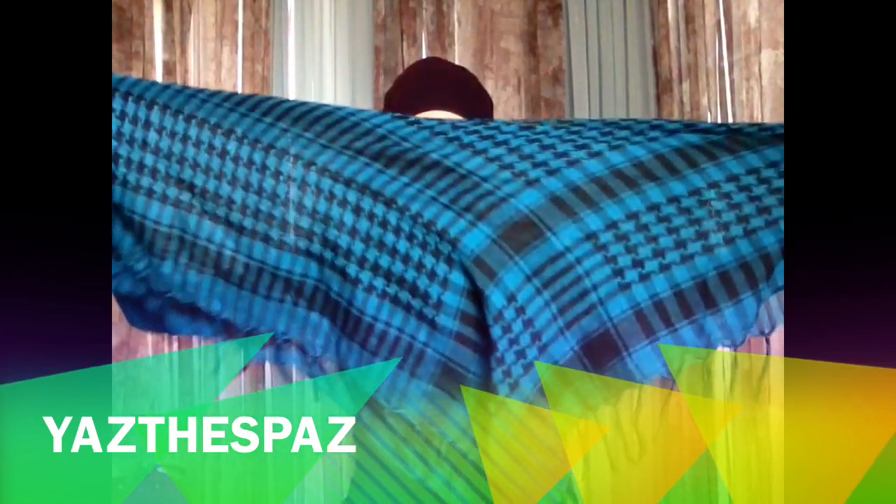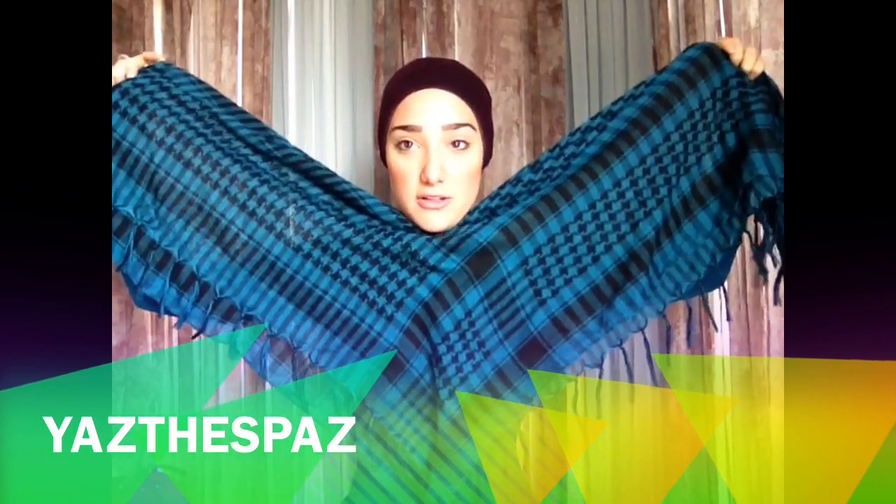Now we're doing a turban style. You guys have asked me again. This is my houndstooth mania hijab. It is square, but I've folded it in half like a triangle. A lot of the styles that people are doing with turbans are with rectangular hijabs, but this one right here is square.